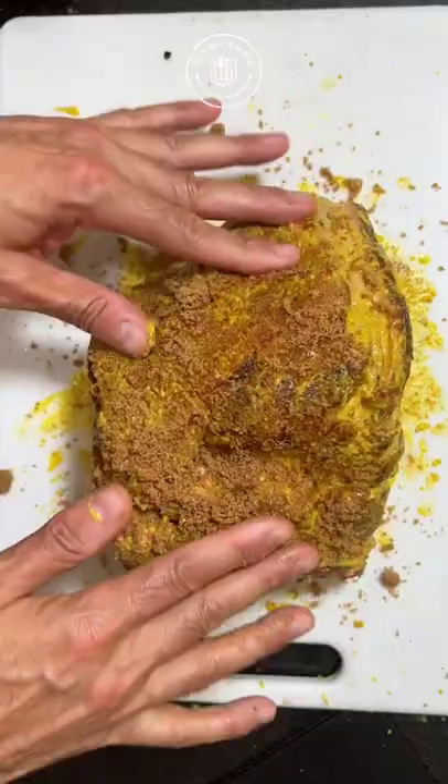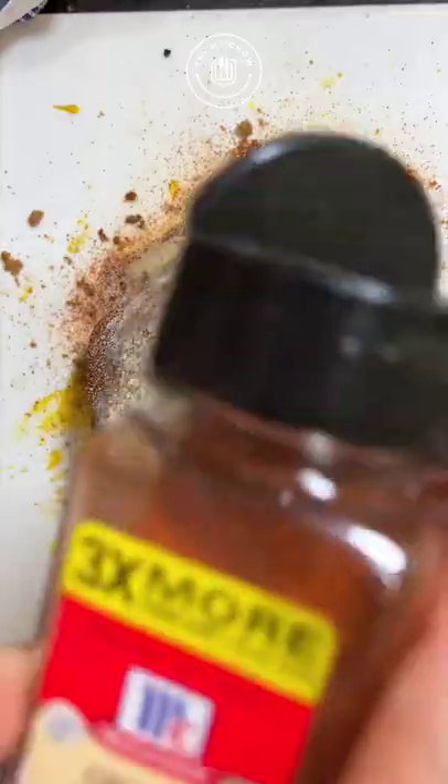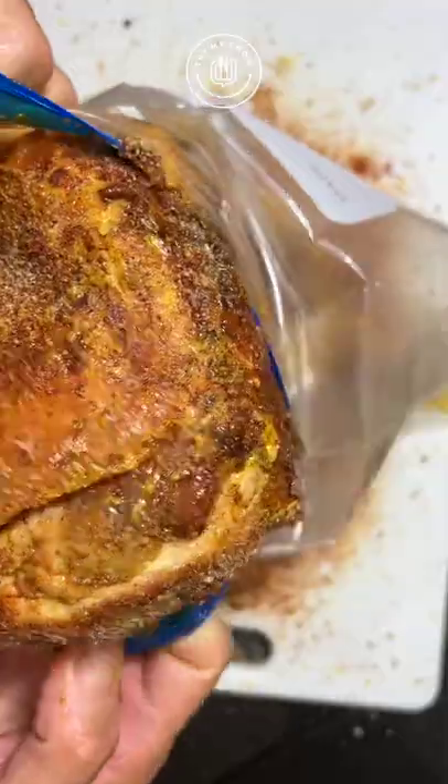Starting from the top, add brown sugar, add smoked paprika, add salt, add black pepper, garlic powder, onion powder, and for the kick some cayenne red pepper. Repeat this process to all sides of the porky.